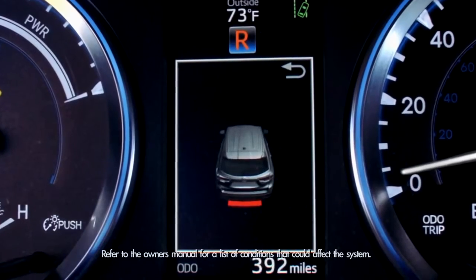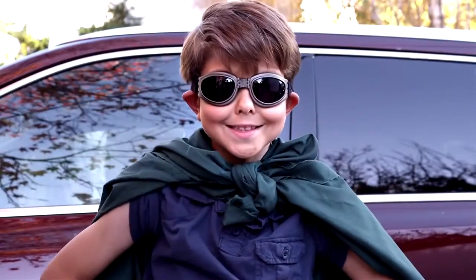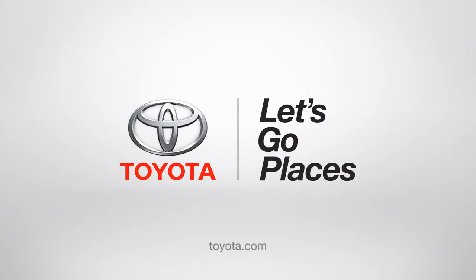A constant tone and a red indicator means you're very close. Pretty cool, huh? Thank you, 2014 Highlander. I salute you. Toyota — Let's go places.